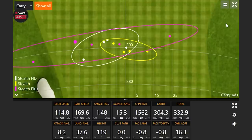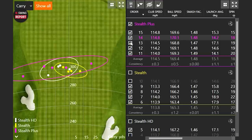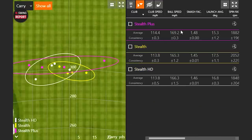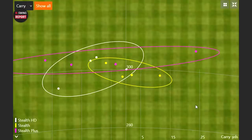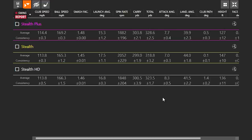After 12 total shots — four with each club — the dispersion map shows very good patterns. The HD clusters on the left, the Stealth is right in the middle with the smallest oval, and the Plus is furthest on average with the widest dispersion, confirming it's a bit tougher to control. Looking at numbers: the Stealth Plus shows higher ball speed, higher smash factor, a little less spin than the standard Stealth, and is chasing out 328 yards total.